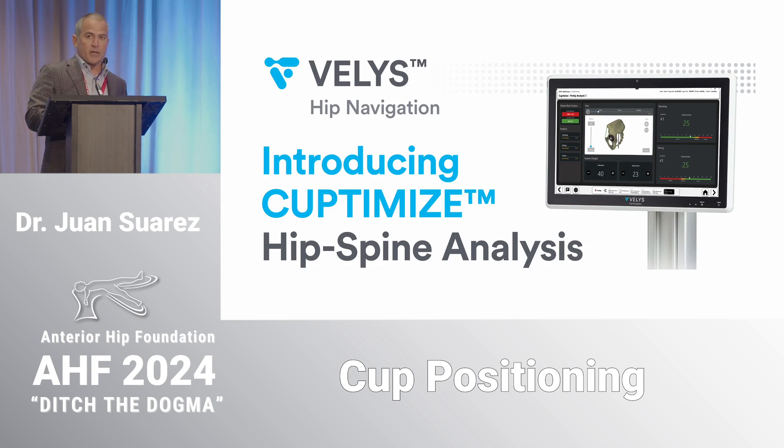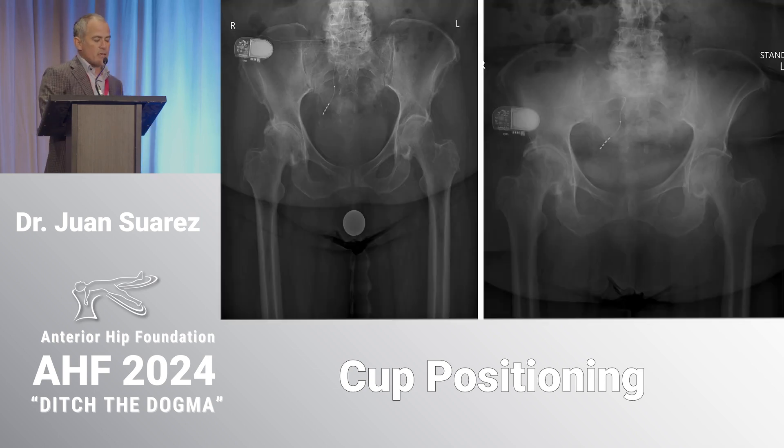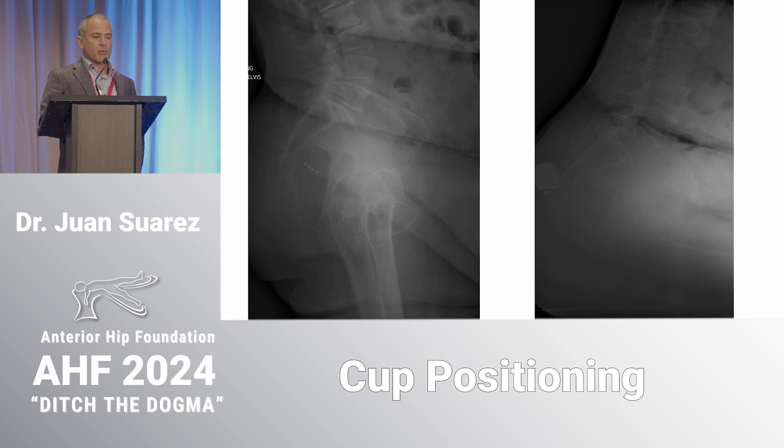I helped develop CupTomize with Charlie and another group. It's a very simple technology that helps you determine where the cup is relative to pelvic tilt at the time of surgery, and can extrapolate that to sitting and standing positions. You can then make decisions about altering cup position or changing the bearing surface. You need four x-rays: two AP — one standing and one supine — and two lateral x-rays — one standing and one sitting, either forward-flexed or relaxed seated. I think the forward-flexed seated x-ray shows a higher-risk position, but that's still to be determined.